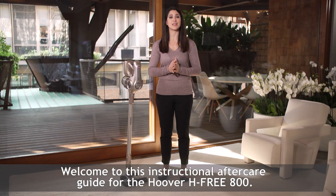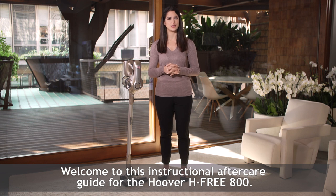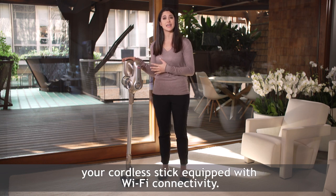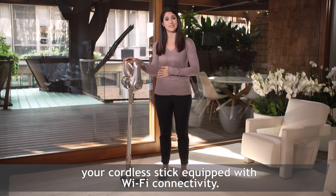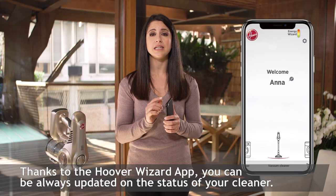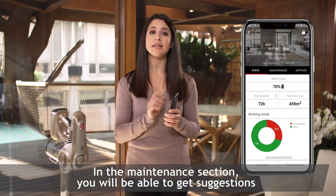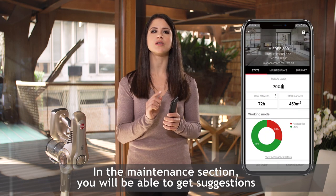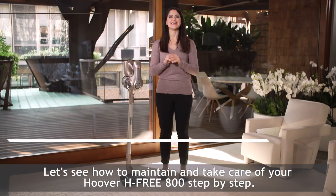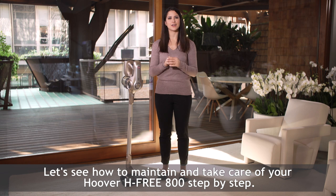Welcome to this instructional aftercare guide for the Hoover H3 800. We are going to show you how to take care of and maintain your cordless stick equipped with Wi-Fi connectivity. Thanks to the Hoover Wizard app, you can always be updated on the status of your cleaner. In the maintenance section, you will be able to get suggestions to take care of your stick and to guarantee its performance. Let's see how to maintain and take care of your Hoover H3 800 step by step.